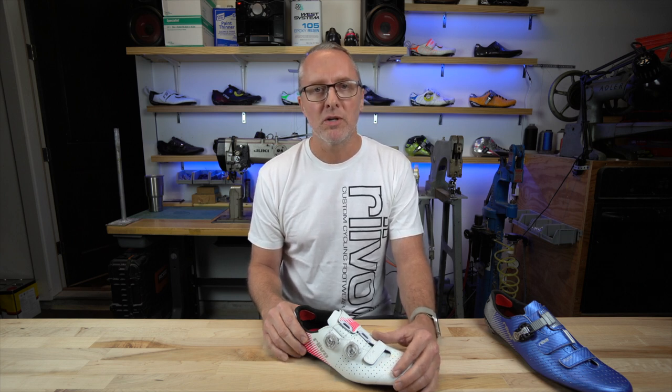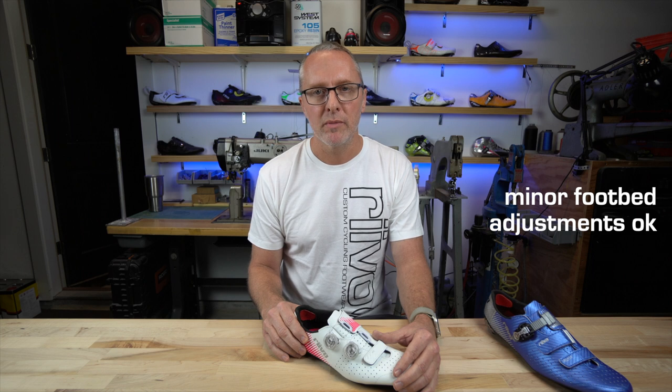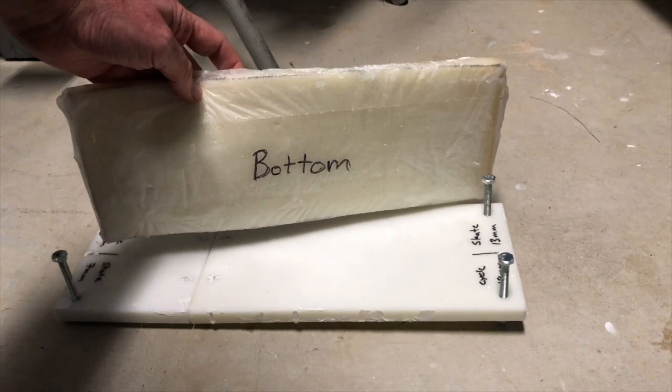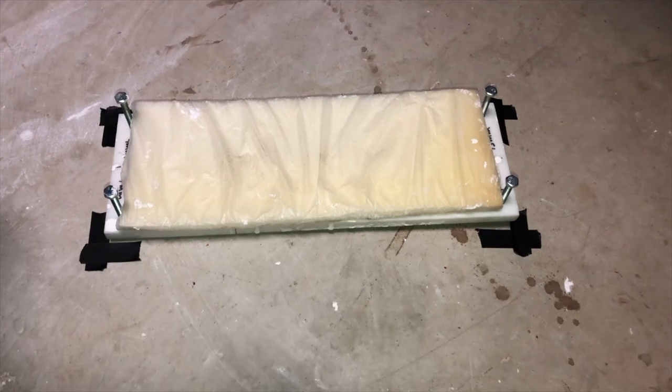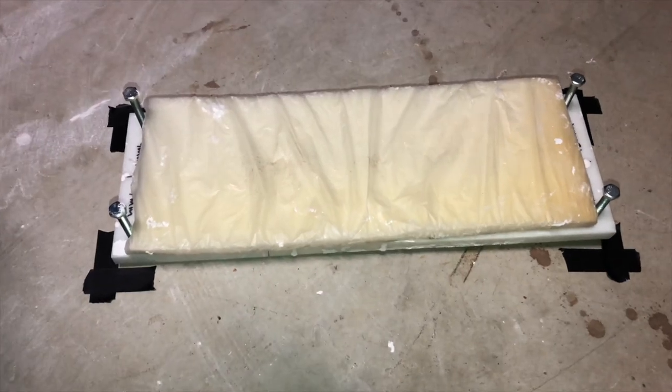Minor adjustments on your own are fine without clearance from us, but if you feel you need to make any large adjustments, please reach out to us first to discuss. Place the foam on the footbed and be sure that the bottom side is facing down. Now before we start working with plaster, we need to get your body and footbed position set up first. Once set up, some people will put tape on the floor to mark or even tape the footbed in place so things don't move around.